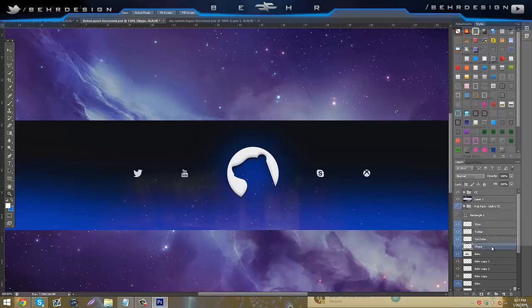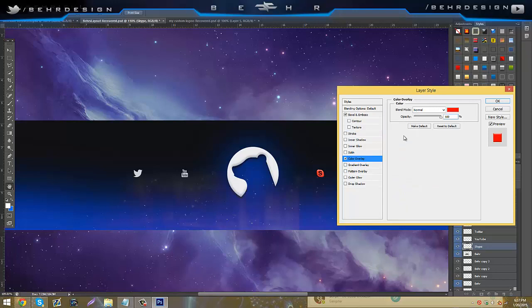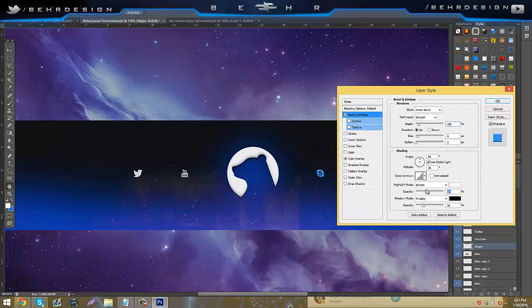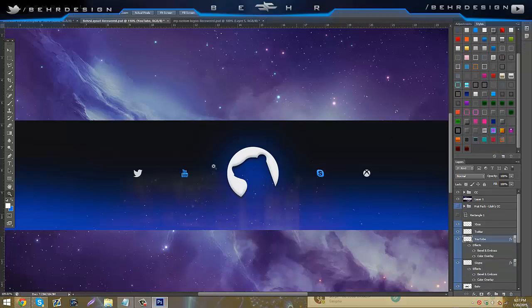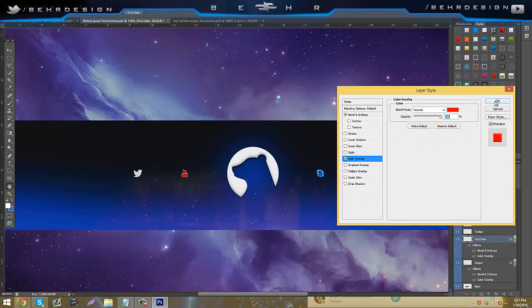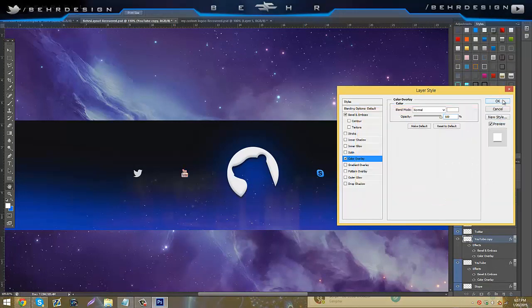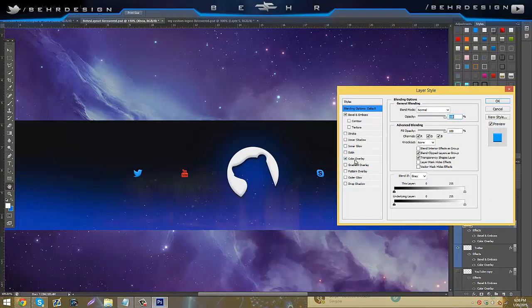Now add colors. Right-click on Skype, go to blending options, bevel and emboss, lower the black opacity, then go to color overlay and pick a bright blue. Go back to bevel and emboss and lower the white opacity, then create a new style. Add that same style to YouTube, go to color overlay, YouTube is red. Duplicate the YouTube layer, go to color overlay, make it white. Then go to Twitter — add bevel and emboss and apply Twitter's blue color. Right-click Xbox, blending options, color overlay, make it green.